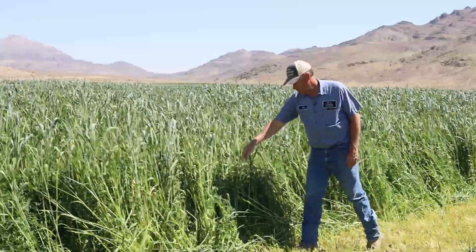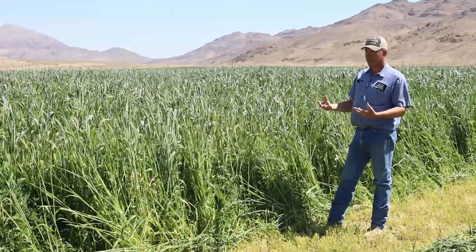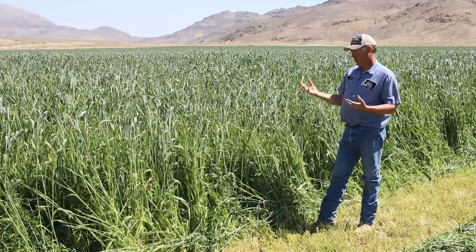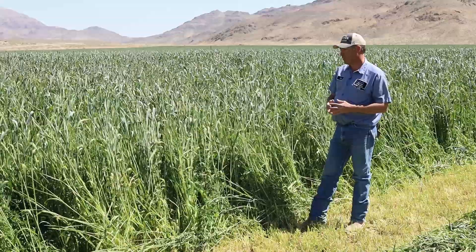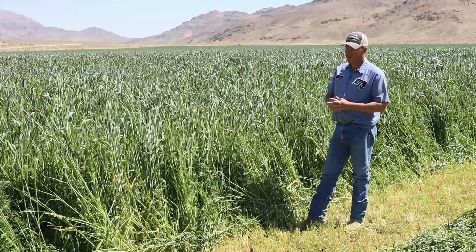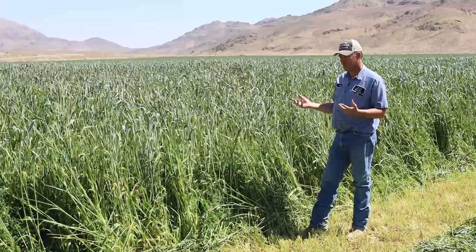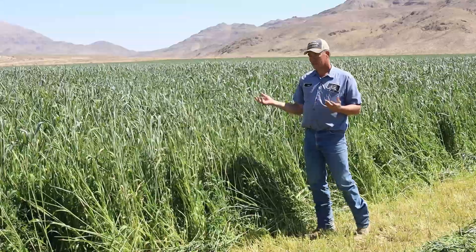The alfalfa, which is a legume, is a nitrogen fixer. It has nodules that fix nitrogen in the soil. The grain is a grass that needs a lot of nitrogen, so they work together — the alfalfa provides fertilizer for the grain. The only fertilizer we put on is hog manure. Pigs don't digest phosphorus, so it's a great organic phosphorus source available to us. That's the fertilizer program on this field.